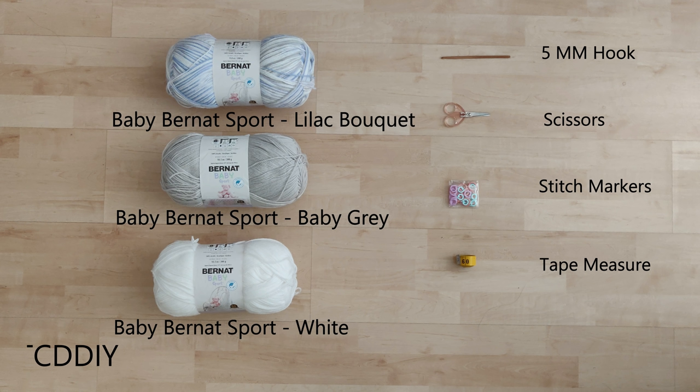For this project, any category 3 yarn will work, but I used a full skein of Baby Burnout Sport Yarn in Lilac Bouquet, and a quarter skein of Baby Gray and White.